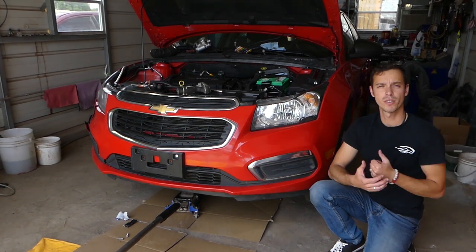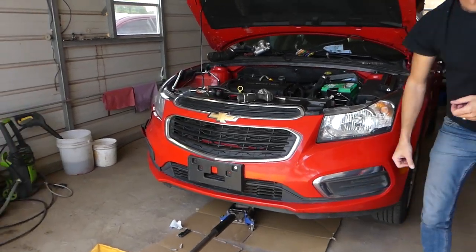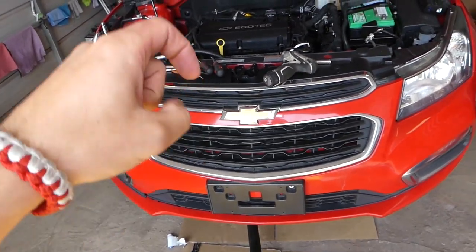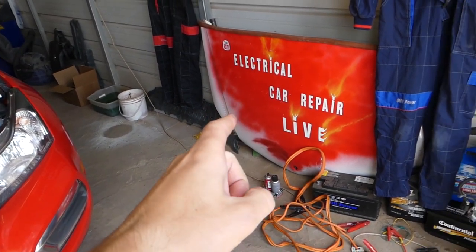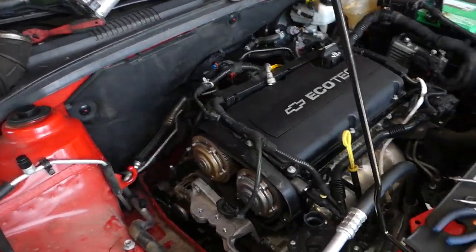We'll have more than 200 videos on this car and this engine alone, so please subscribe. Our goal is to save you as much money as we can. All the tools and parts can usually be found in the description of our video. We just started a new channel so please check it out — quite a few videos coming on this engine and car as well.